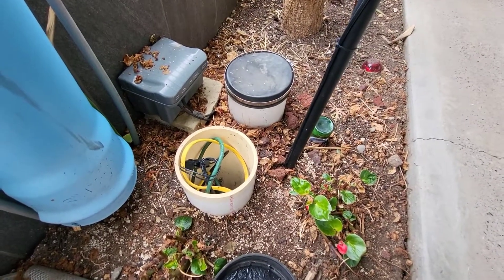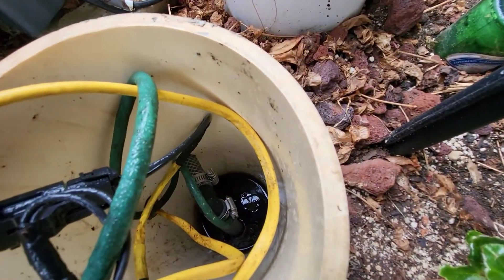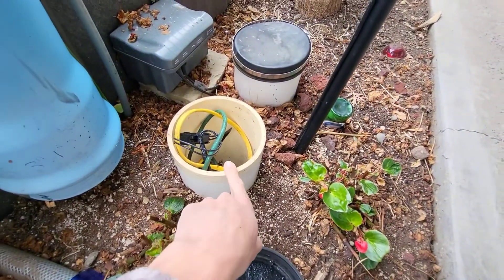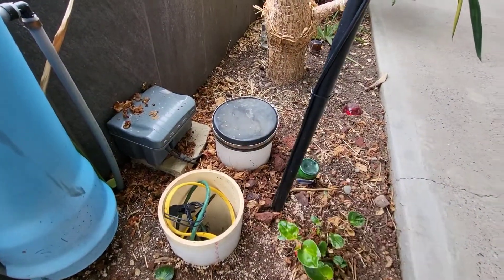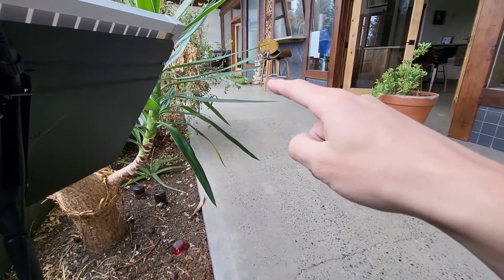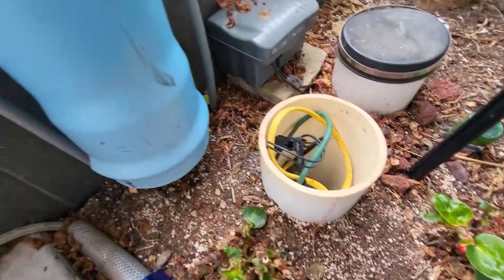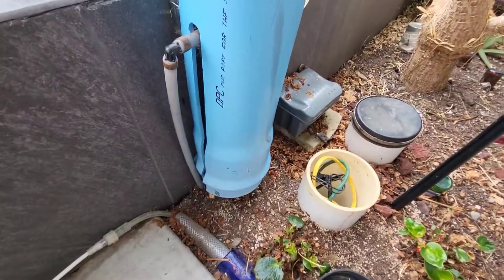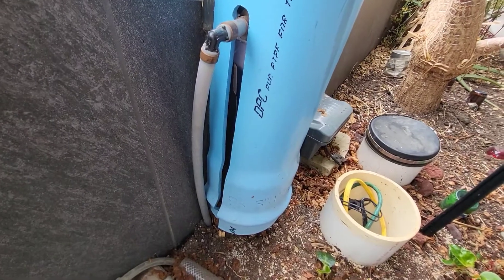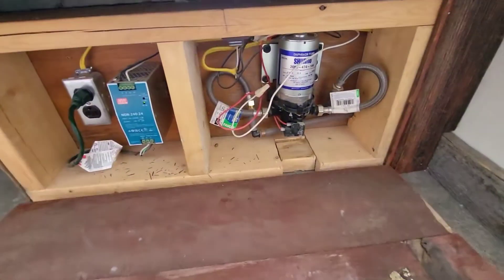The two observation tubes at the end of the gray water planter are a little bigger because you drop a submersible pump down each one — there are actually two pumps. One pumps gray water to the toilet, and one handles recirculation, pumping it back to the original planter cell to go through the system again. The toilet pump sends water up through a filter. The filter is covered because it's clear and you don't want anything growing inside the filter housing from the light.